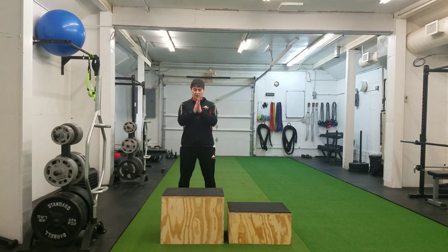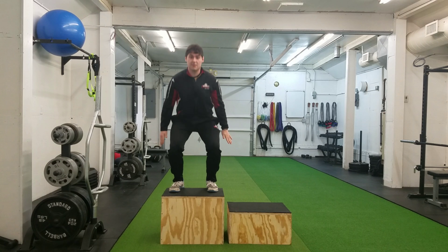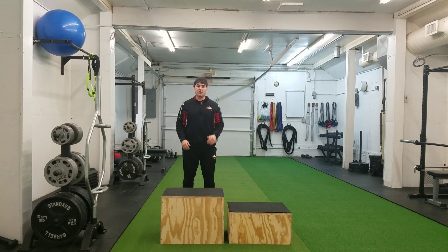Now that we've got our starting mechanics done, we're going to do the jump. So I will start, sink down, arms back, jump up on the box, land soft, stand back up, and I will step down and get back to the starting position.